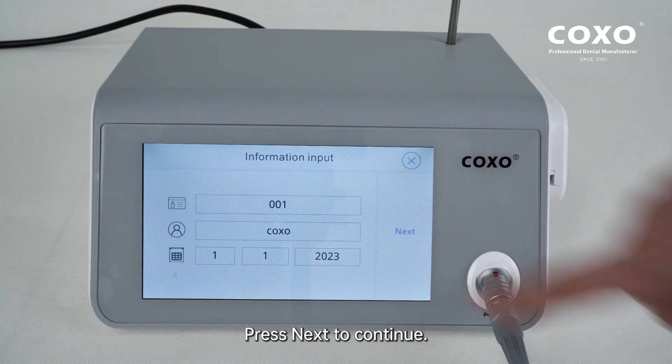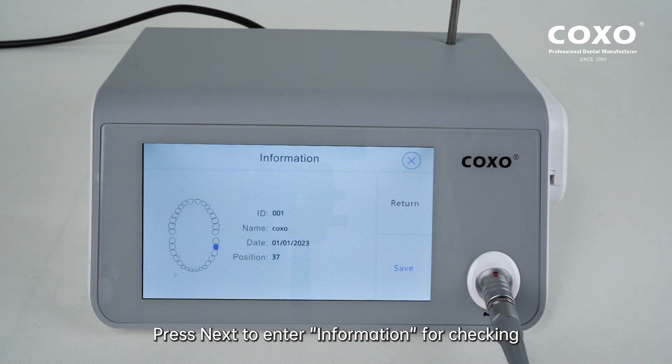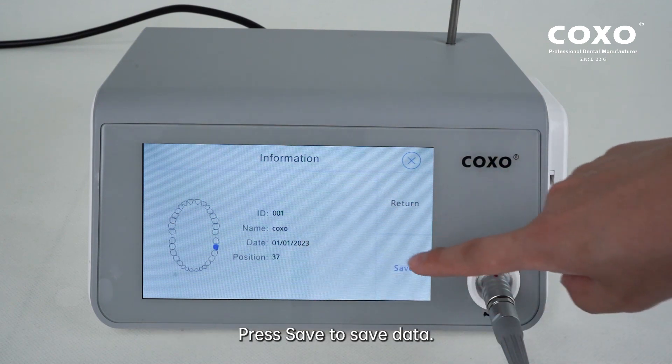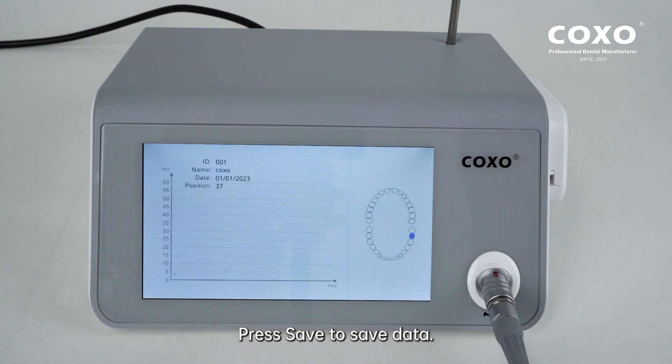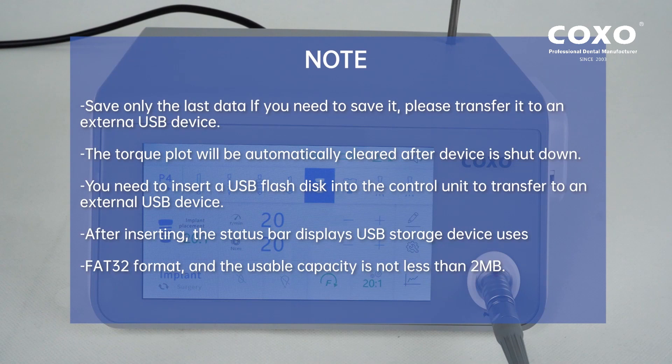Press Next to continue. Select the corresponding implant position. Press Next to enter information for checking. Note: save only the last data; if you need to save it, please transfer it to an external USB device. The torque plot will be automatically cleared after the device is shut down. You need to insert a USB flash disk into the control unit to transfer to an external USB device. After inserting, the status bar displays USB storage. The device uses FAT32 format and the usable capacity is not less than 2 MB.